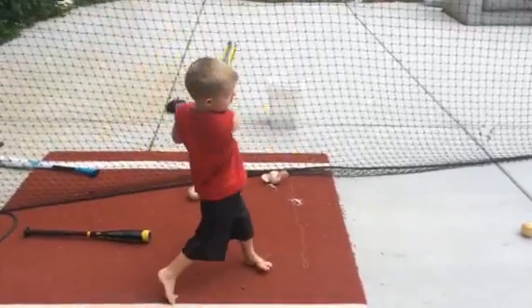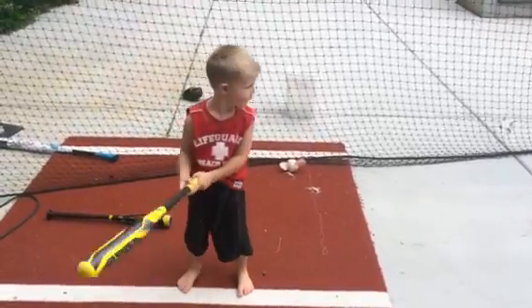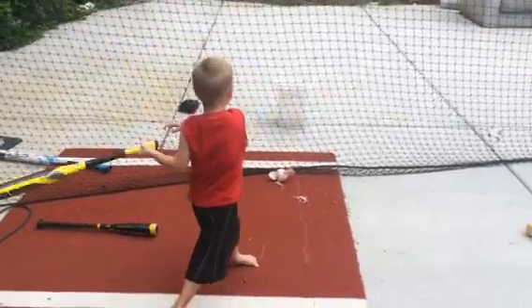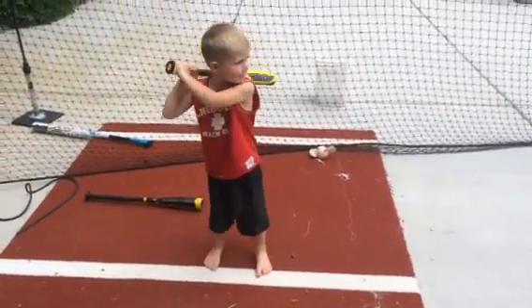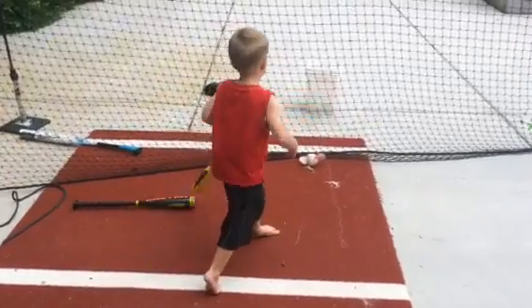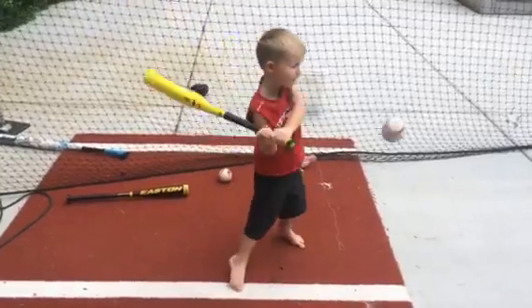This here is the 2015 Axe Phenom T-ball bat. It's actually a 25-inch drop 11, so it's 14 ounces. It's just a single piece aluminum bat. The thing that's really unique about the Axe bats, if you don't know, it has this unique sort of asymmetric handle.